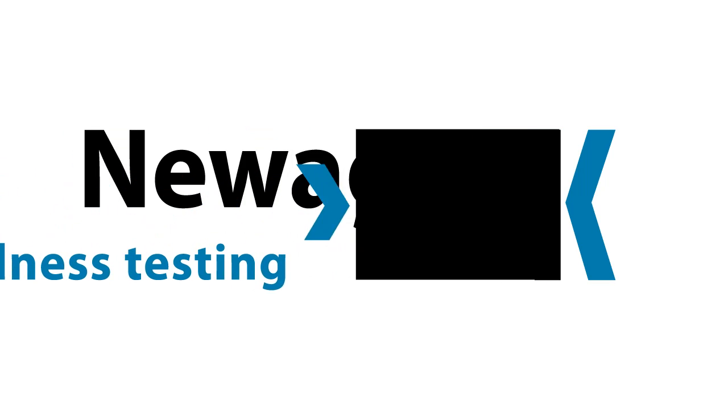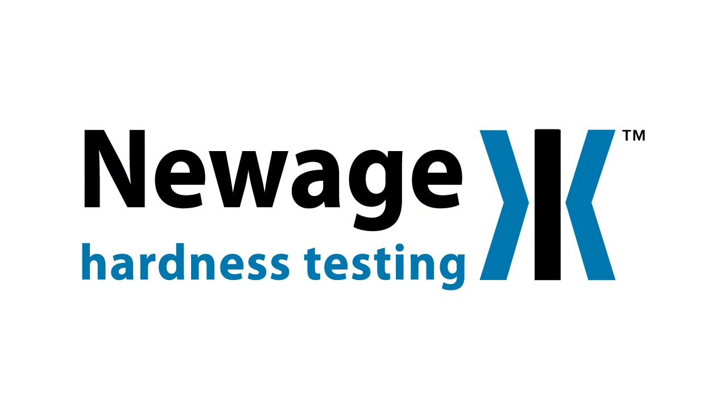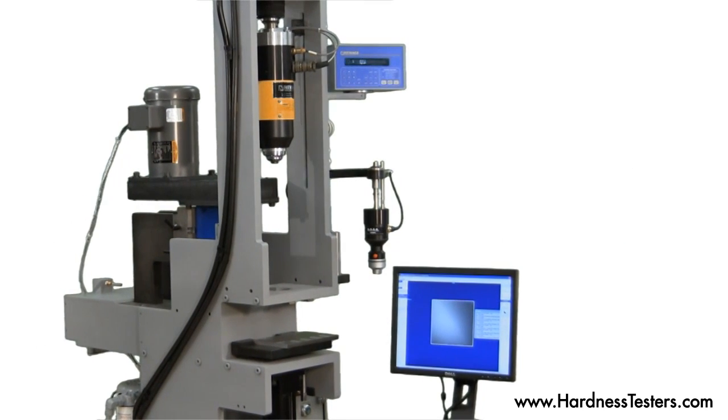This video contains a brief overview of a custom test of an inline or offline Brinell hardness testing machine. It can be designed to meet both ASTM E10 and/or ASTM E103.